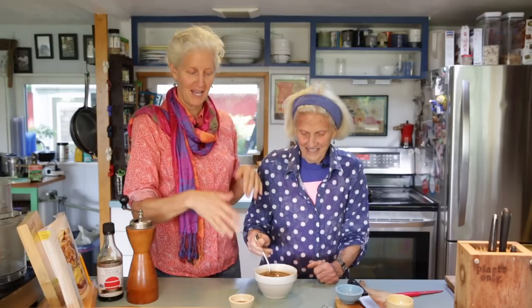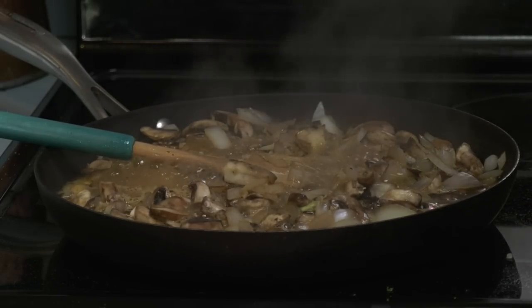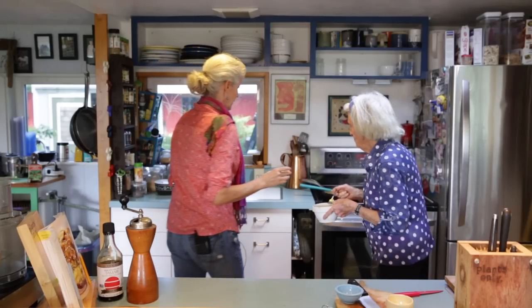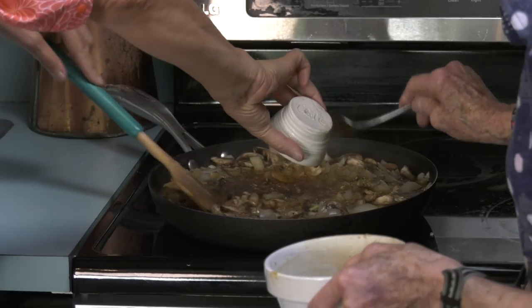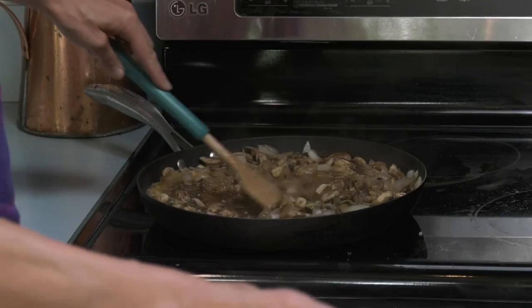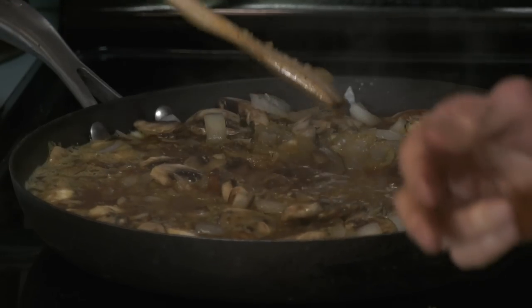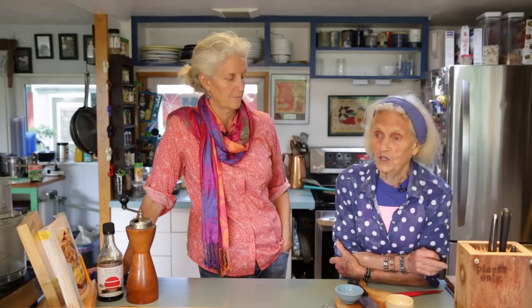Okay, the mushrooms are now ready to have the miso and tamari mixture added. It's nice to do as liquid, but as Jane said, you can always add it at the last minute. And this is a little bit of cooking sherry — look at that. Now this is just going to cook down until it's the texture of gravy that you want. It thickens up the longer you leave it cooking.